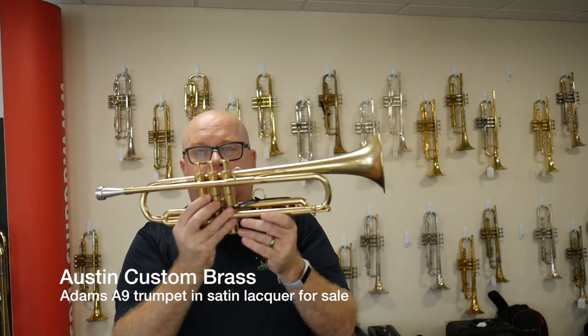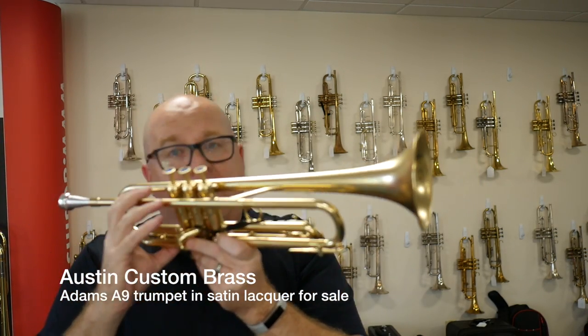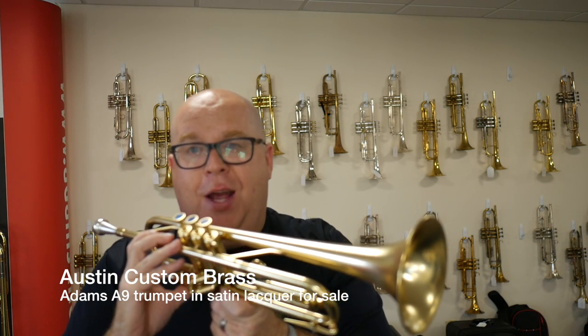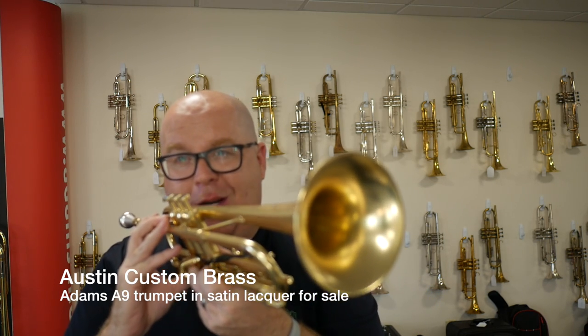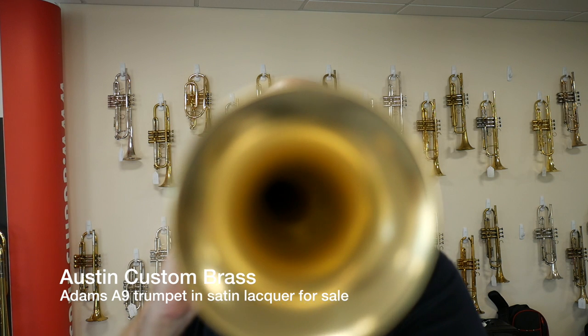So check it out today. This one's available for sale today at AustinCustomBrass.com. Adams A9 trumpets don't last long at our shop, so why don't you order it today and we'll send it right out. Thanks so much and have a great day.